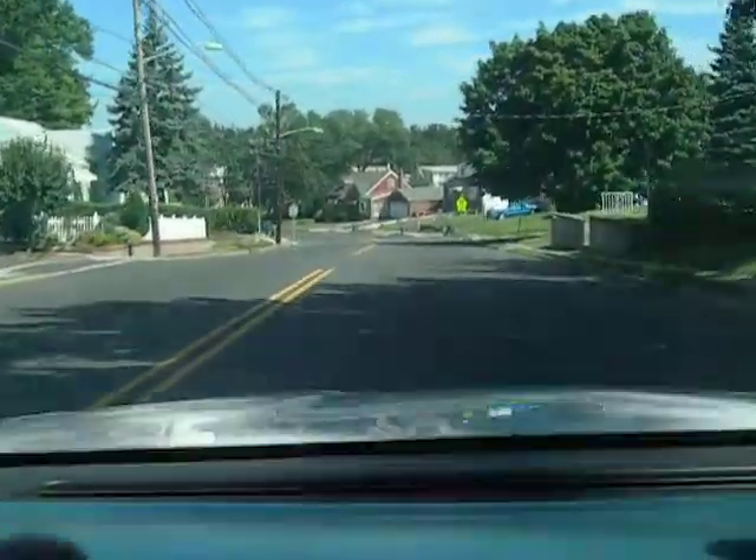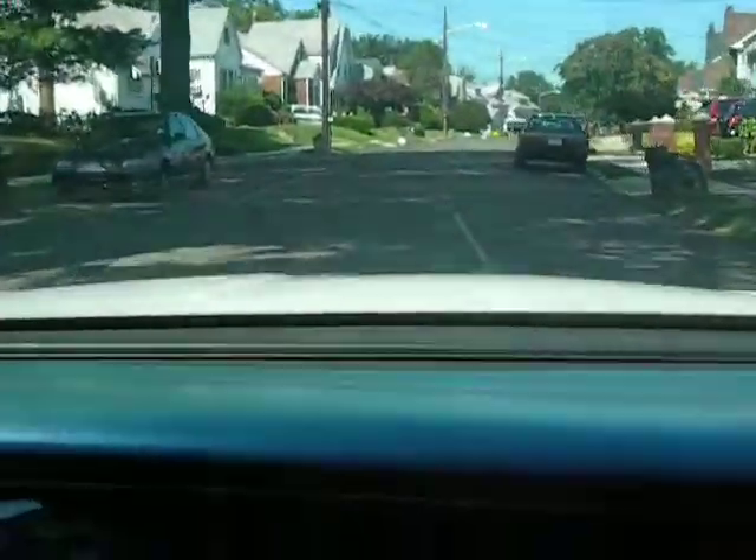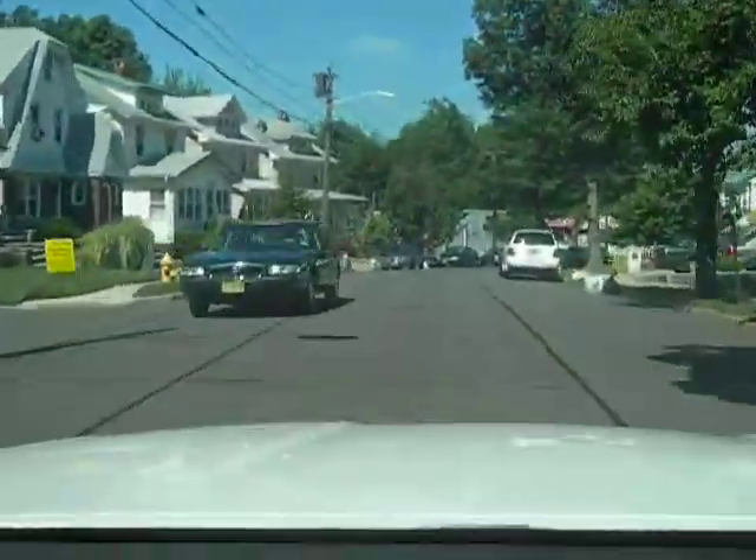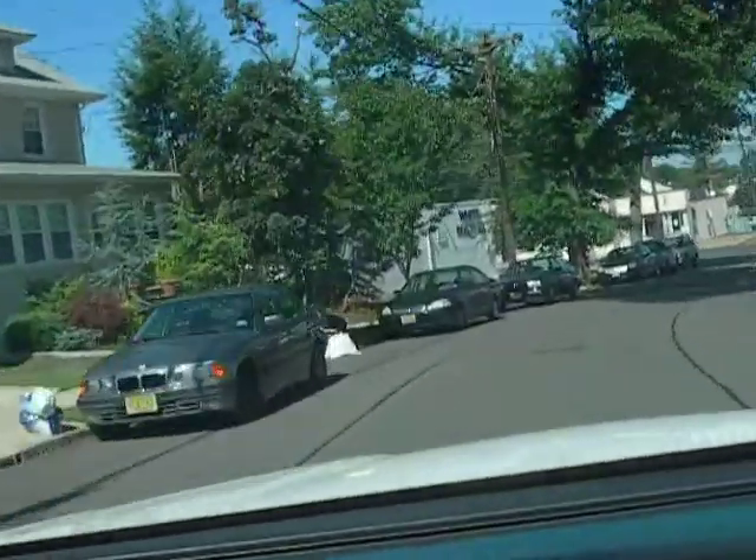Gotta haul out of here. I'm not even wearing a shirt — I didn't even throw my shirt on, that's how interesting it is. No fluid, no nothing. She still runs though, right? Alright.